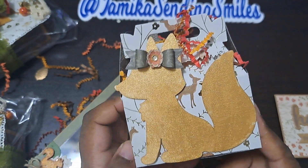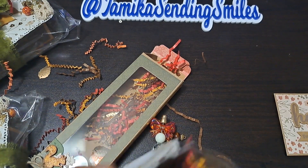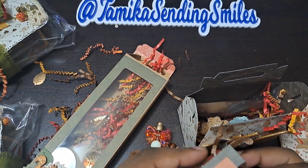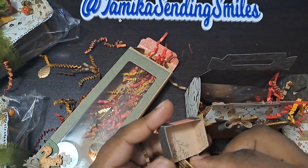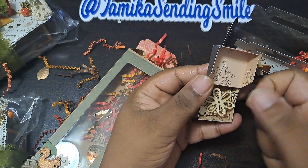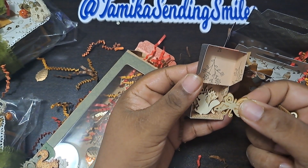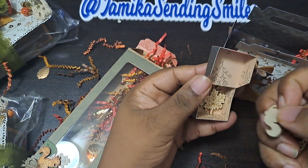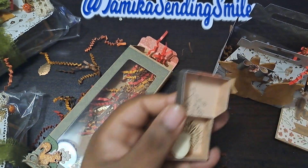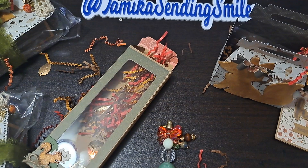Oh my gosh, that's so cute with the little bow! Oh it's a little box — oh my gosh, Allison! Let's open up the little box. Oh — little wood pieces! We have a mushroom, a flower, a leaf, a squirrel, an acorn, sunshine. This little box is everything too — I love it! Thank you.